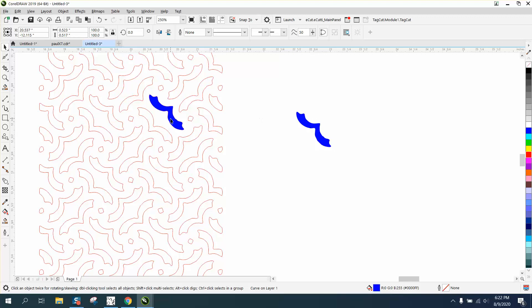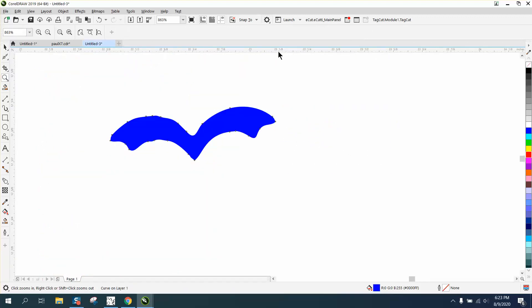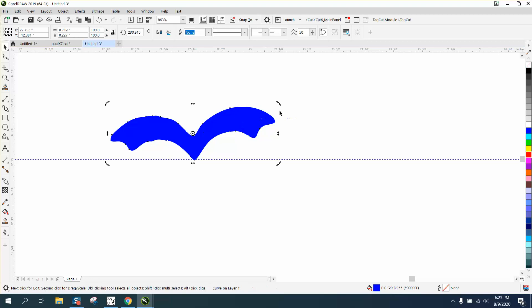We must have made two copies. So now let's rotate this to get it pretty even and perpendicular to the screen. Let's bring in an indexing line and put it right there so we can kind of tell when we rotate that we're even. We want it to be more or less even.